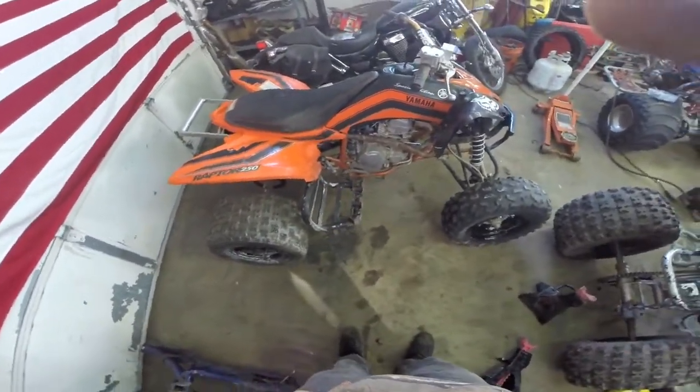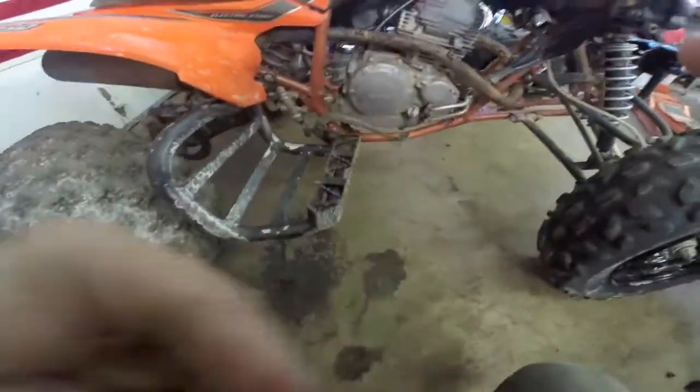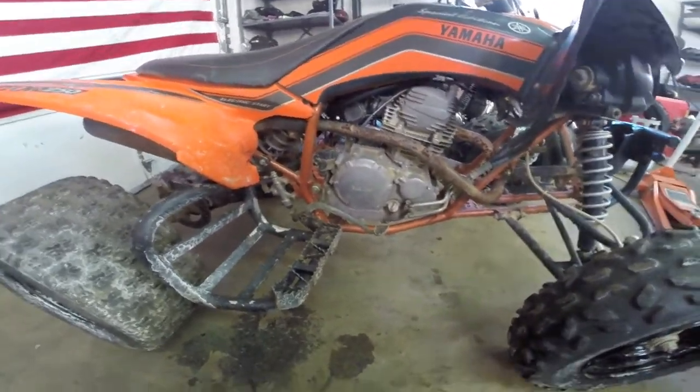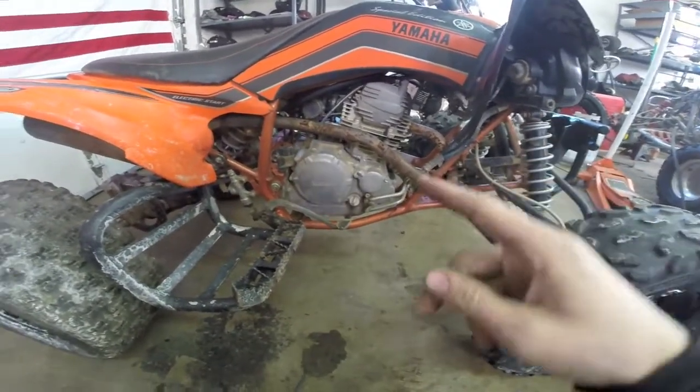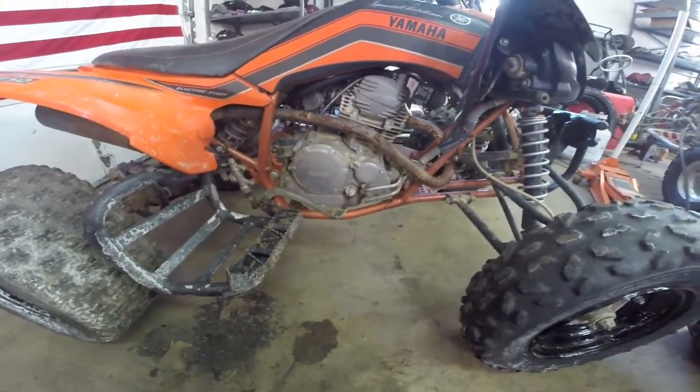We're going to be doing some work to it. The clutch is bad, so we're going to be putting a new Tusk clutch on it. It needs a starter — the starter is burned up. We're going to clean up the exhaust and put a LEX mid-pipe and silencer on it.